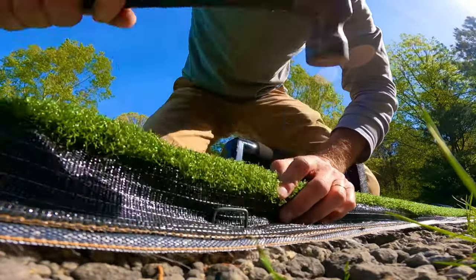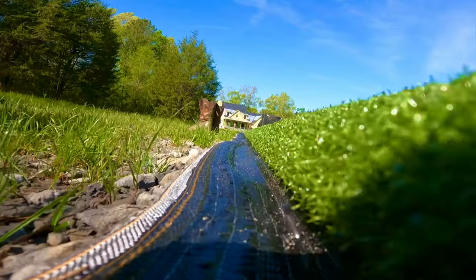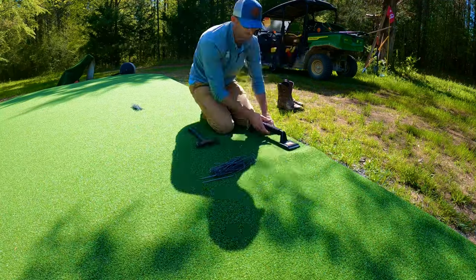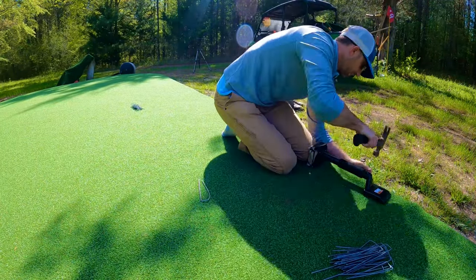I'm tucking the turf over the edge of the landscape border that we used, and I'm going to come back when I'm done and fill this all the way to the top with dirt so that I can grow grass that grows right into the edge of the green.